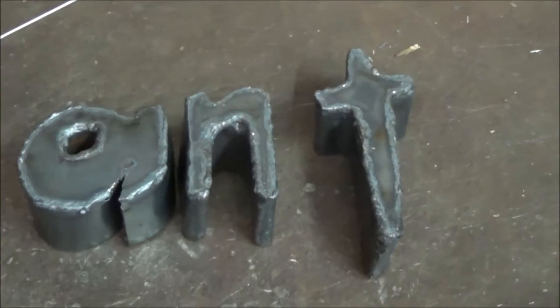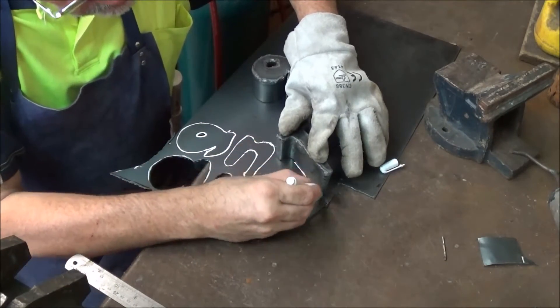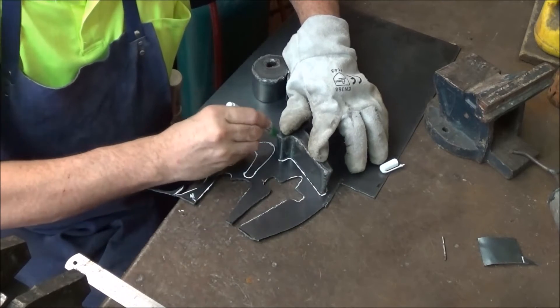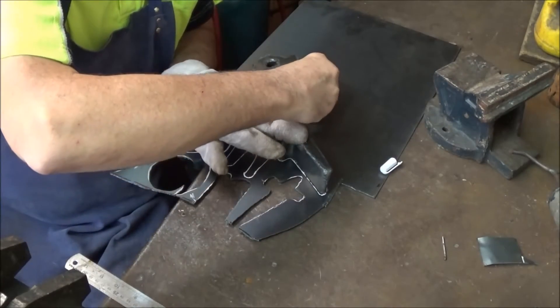Now I have to do the backs. Because I'm not super accurate with how I bent the steel around the letters, I've found it's easier just to trace around the bottom of the letters to get the letters for the back so that they fit, rather than try to make them fit.